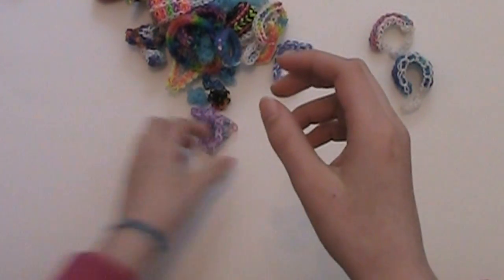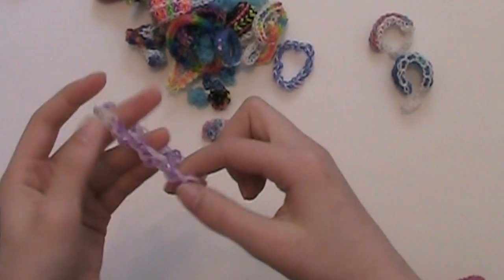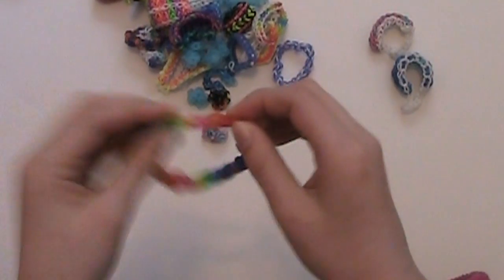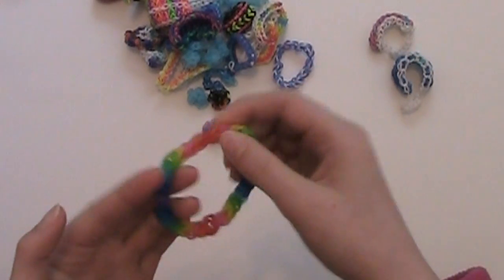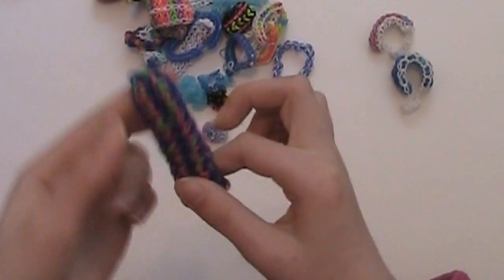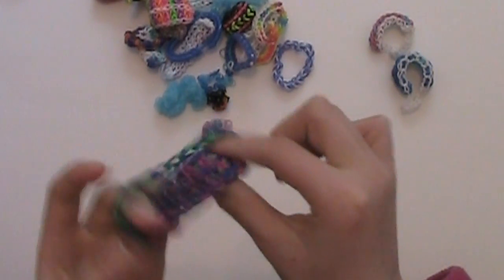Another woven chain bracelet. A colorful confetti bracelet with solar bands — whenever they're in sunlight they change to a different color; these moon bands change to pink. Another single chain bracelet but with double bands. This is another one of my loops bracelets. I don't have a name for this next one but I would like to do a tutorial on it — I can't think of a good name, so if you have suggestions please comment below. And this is another one of that bracelet.